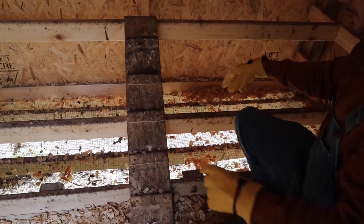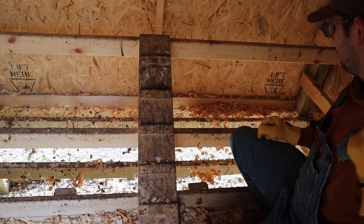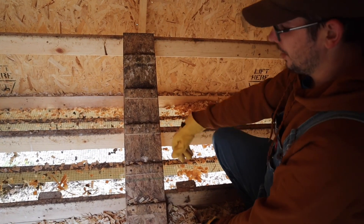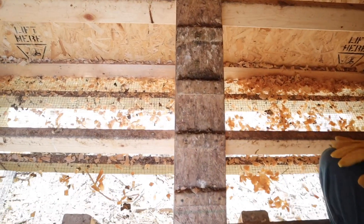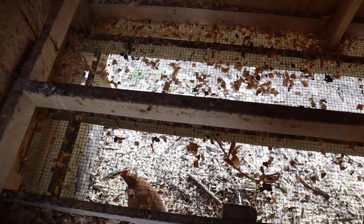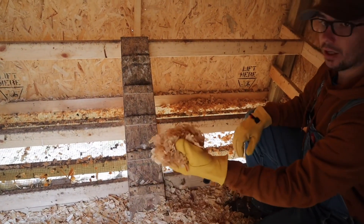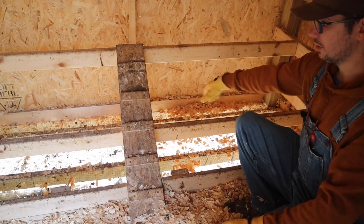What we did was put down a mesh — this is just hardware cloth. It's the same thing we have on the outside of the run. The idea is that most of their poop will go down below here where we have wood chips. Of course anything solid doesn't really fall through, but it is easy to clean up. You're probably wondering that's going to cause a draft in the winter — and you're absolutely right. The solution is to put down some pine shavings over the top of that, which we're going to do now since I just cleaned this out.